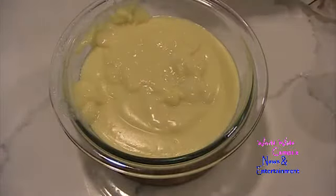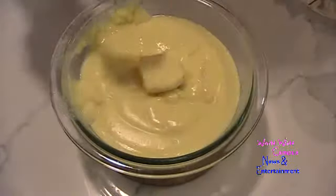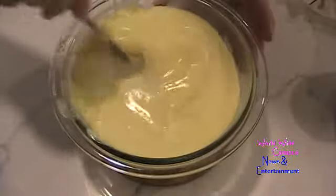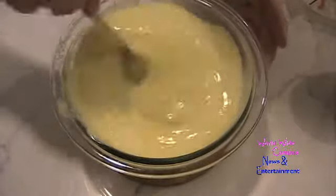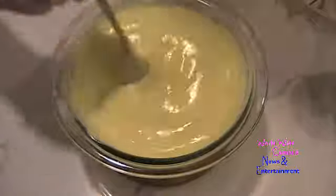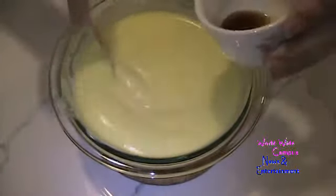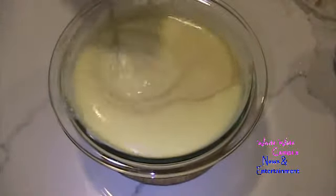While it's still almost warm, go ahead and add two tablespoons of unsalted butter and let it melt right in while it's still hot. The butter will melt inside. Now lastly, pour in one teaspoon of pure vanilla extract and give it one last stir.